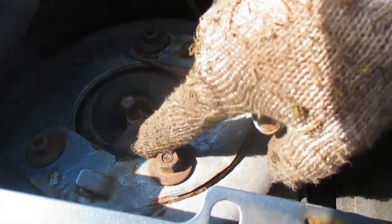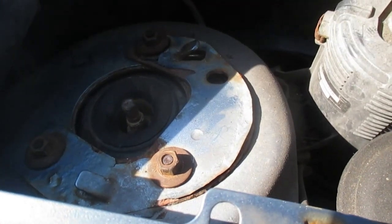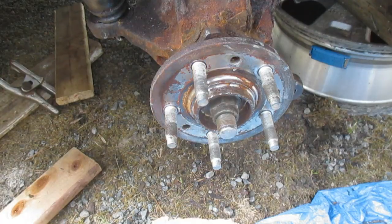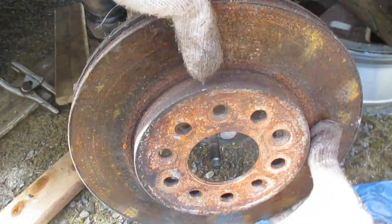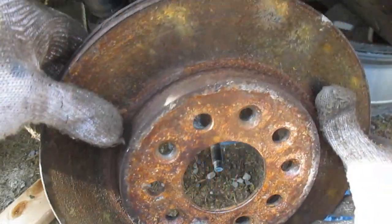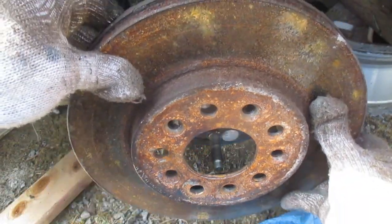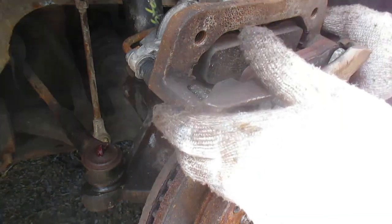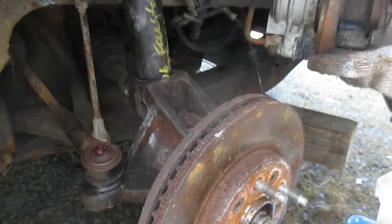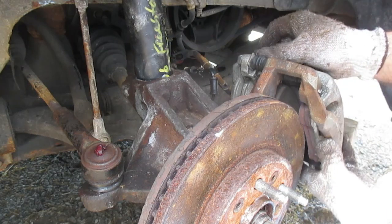Now I'll do the nuts at the top of the strut. With everything else tightened up and in place, put the disc back on and slide the brake caliper over the rotor. Have your caliper bolt ready.